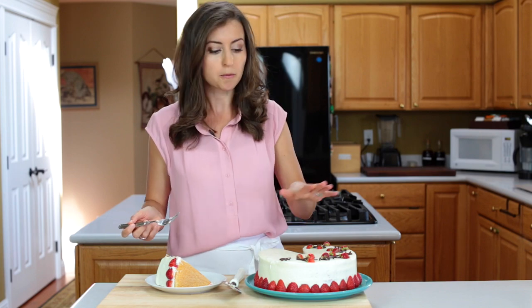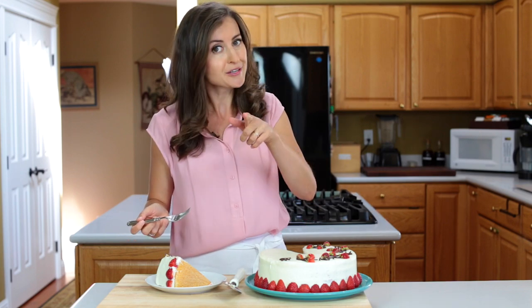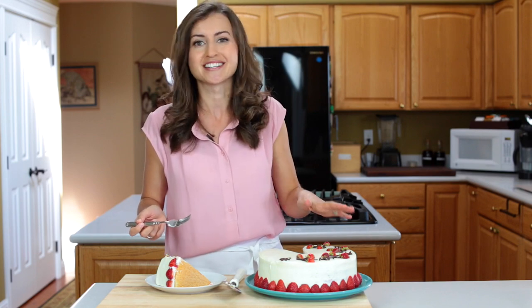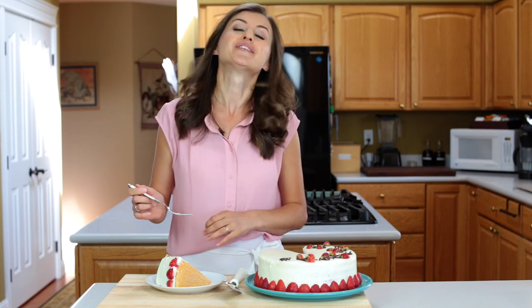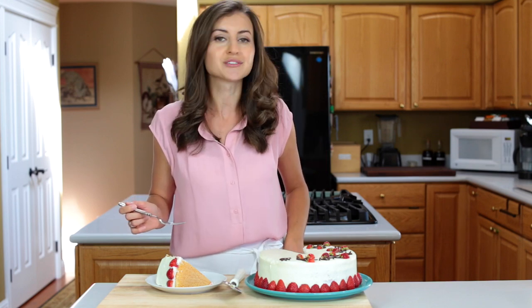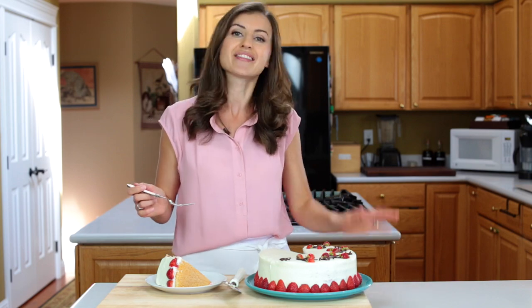Seriously, even if somebody were to make this cake ugly — not you, someone else — it would still turn out amazing. You can't go wrong. Make this for your next party and you will love it. If you enjoyed this video, give me a thumbs up, subscribe to our YouTube channel for future videos, and thanks for watching.